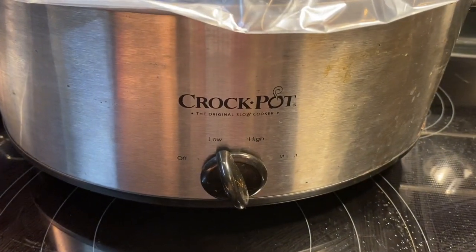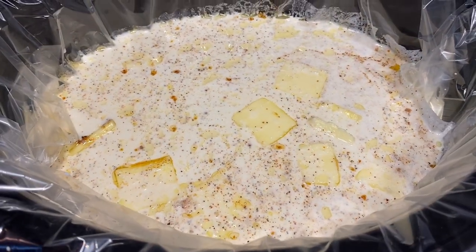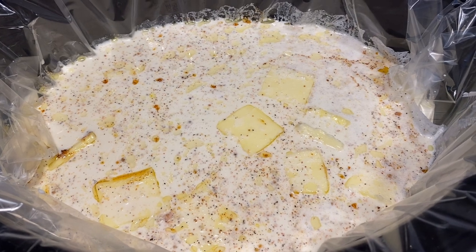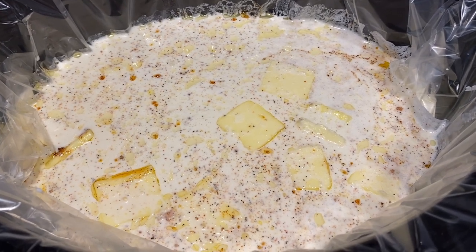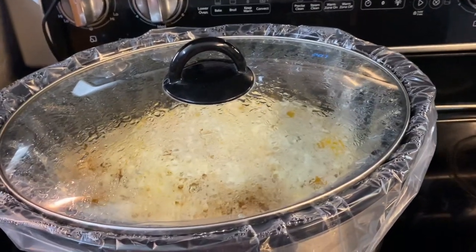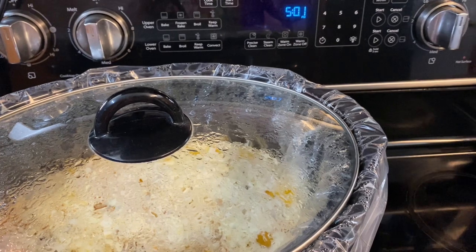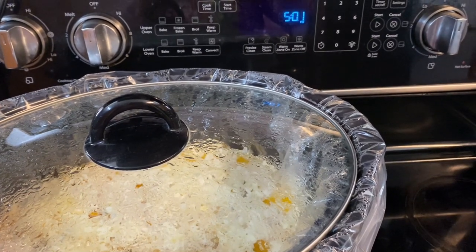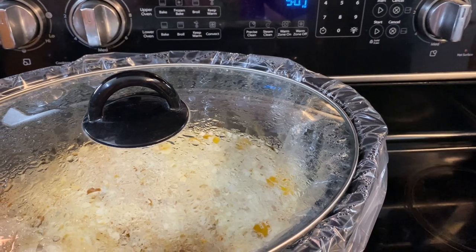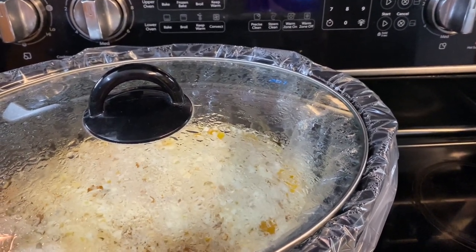I have my crockpot on low, I'll put the lid on and come back in four hours to add the pasta and cheese, take the chicken out and cut it up and put it back. I started it on my lunch break at about 12:45 and it's been about four hours and fifteen minutes now.